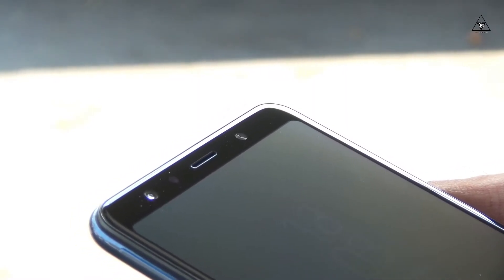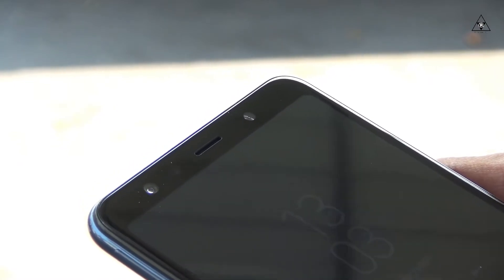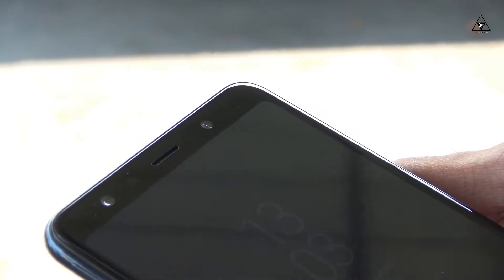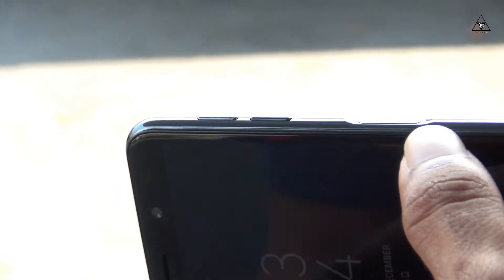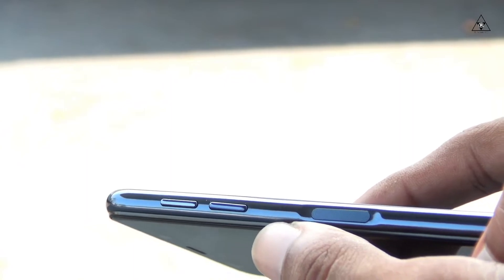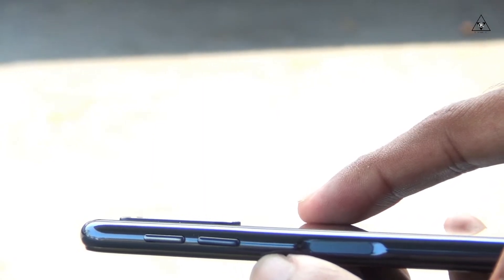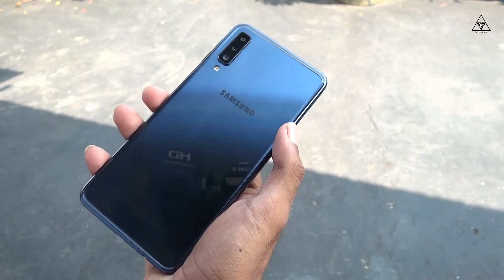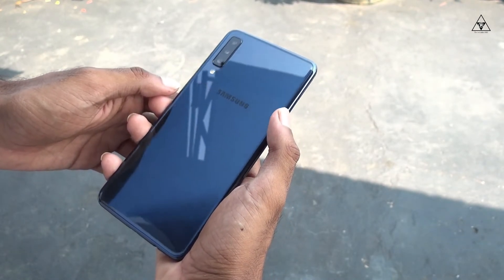The Samsung Galaxy A7 2018 has a non-removable 3300mAh battery. It supports always-on display and offers power saving modes. At around 30% charge, a power saving mode kicks in. The battery provides decent life for a mid-range smartphone.